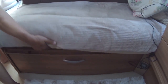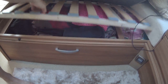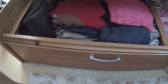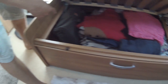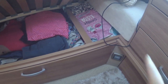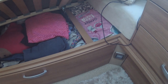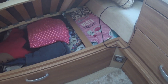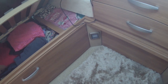This is the under-sofa storage which lifts up. What I've done here is pack all the clothes we're not using at the moment, like old jumpers, Mark's Christmas jumper that he wears one day a year, and my laptop. You can also access part of this from outside, which generally has barbecues and wellies in it — though at the moment I've overtaken that area with old clothes.